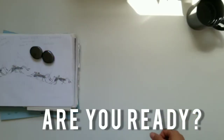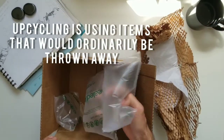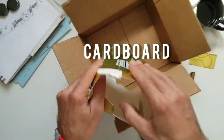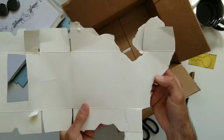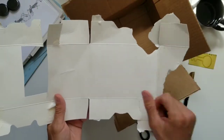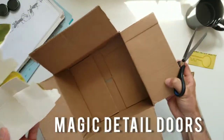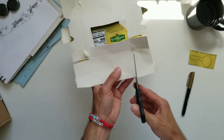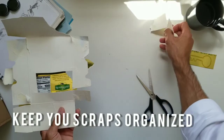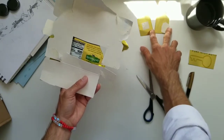Okay, boys and girls, now we need to find some kind of stuff that people aren't using — a box. Remember we used cardboard before? You can use cardboard, you can use the rest of your other garbage, like stuff that people aren't using. Make sure nobody's using this stuff. This was in my garbage and my parents were done with it, so they said I could use it. I'm going to keep my scraps nice and neat because I know I like gold — it's really shiny.